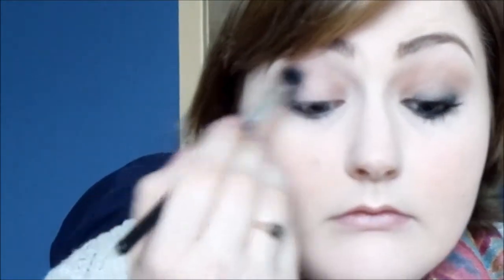Then I'm going to take my MAC Eyeshadow in Orb and I'm going to apply that all over my lid using my Sally's 4-Way brush. I've also brought it up to the brow bone as well.